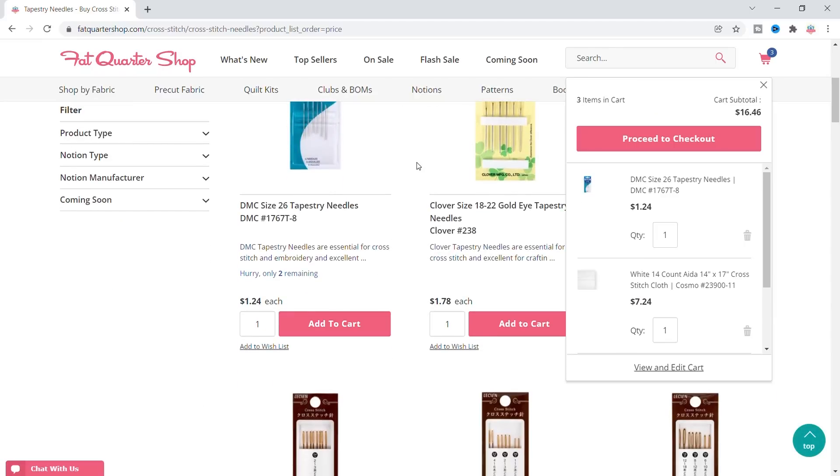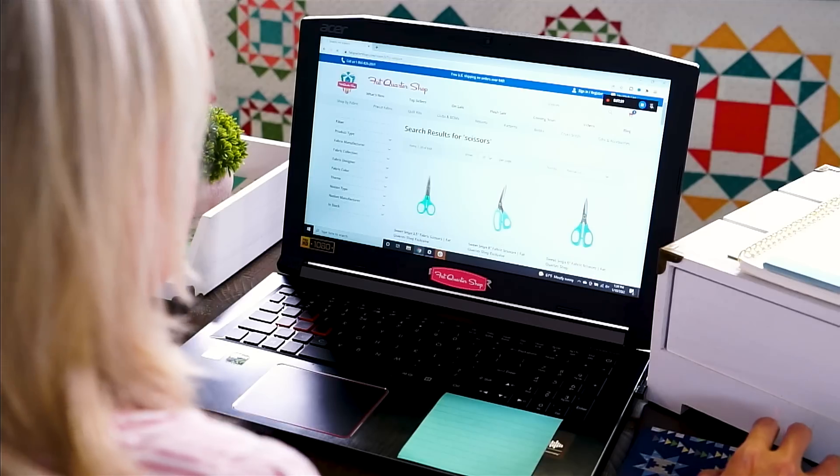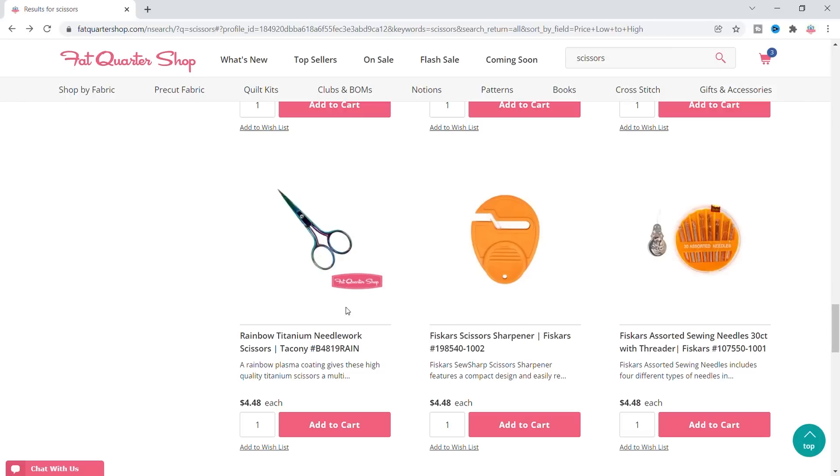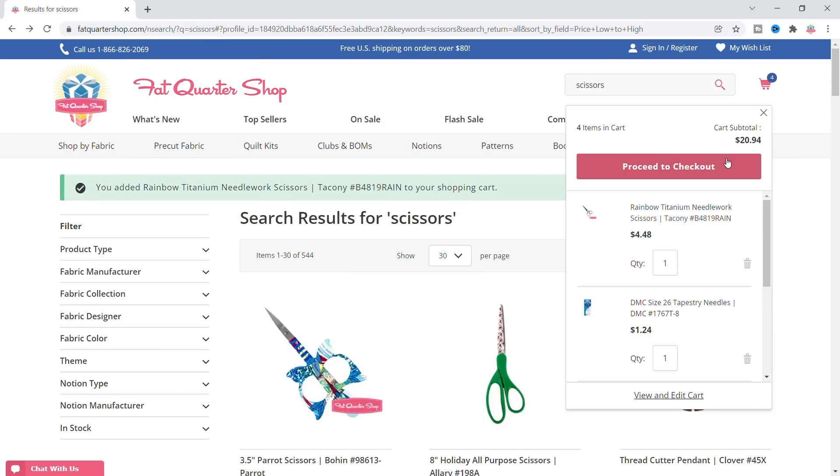And then I need some scissors. I'm just gonna type scissors — lots of scissors. The main thing is you want them to be pretty sharp. These are probably nicer, $4.48. Let's add that. I have $8.06 left.